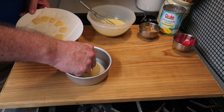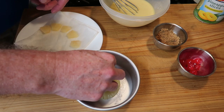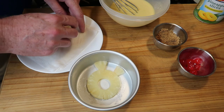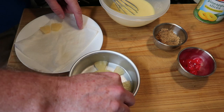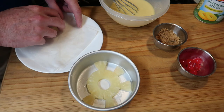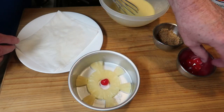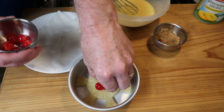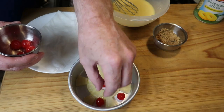Next up is the pineapple. We really only have room for one whole ring, then I've broken another ring into smaller pieces and place them around the pan. Then the maraschino cherries go in next — place them in the open spots, the larger one in the middle and smaller ones on the edges.